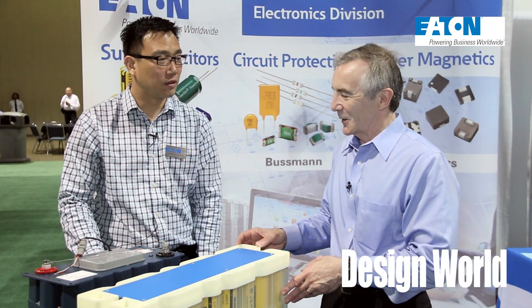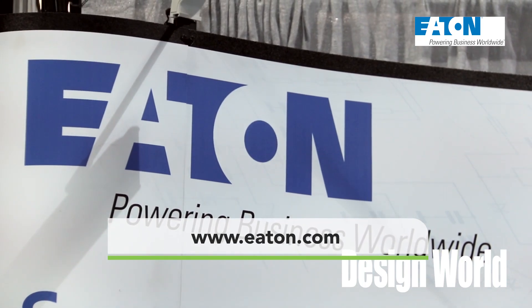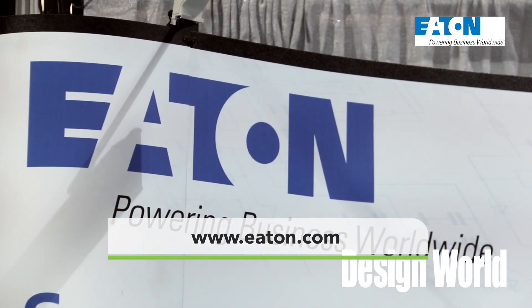Kyle, that's interesting technology. Thanks for telling us about it and sharing more about how super capacitors work. Thank you so much for your time.